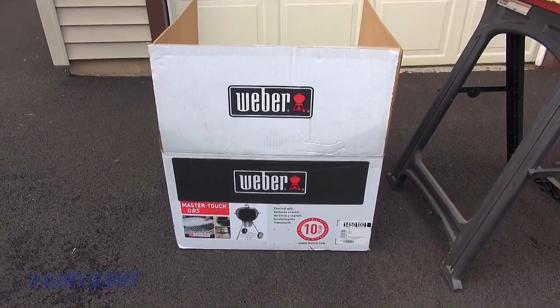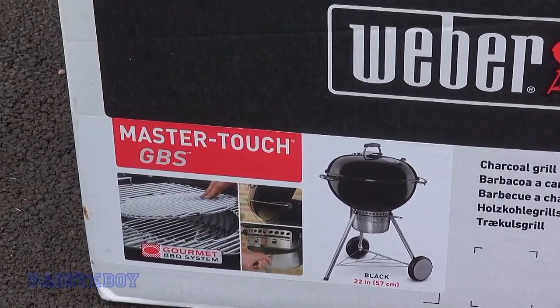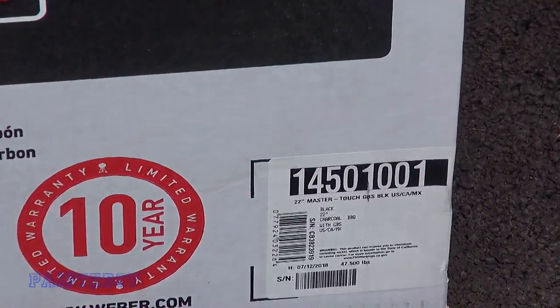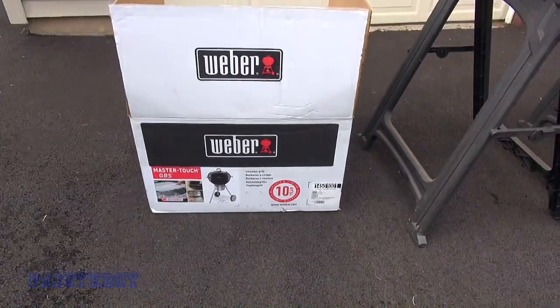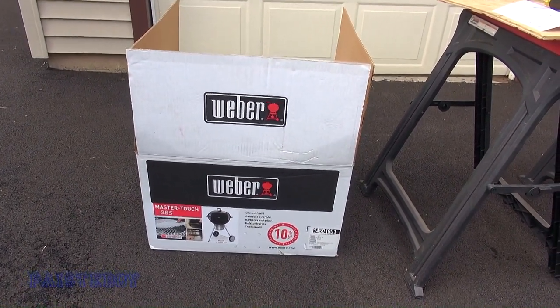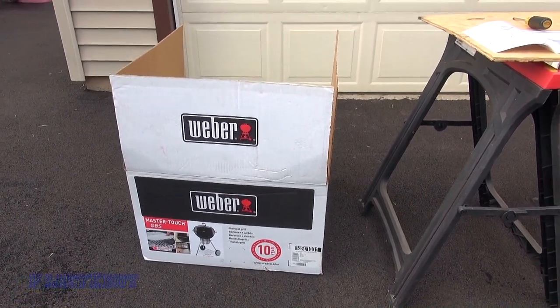This is the box that it comes in. It's the Master Touch model, and that's the number down there. I happened to pick this one up at Home Depot, but you can get them anywhere — Amazon, stuff like that. They're around $200 for this model.